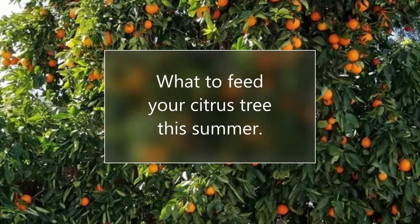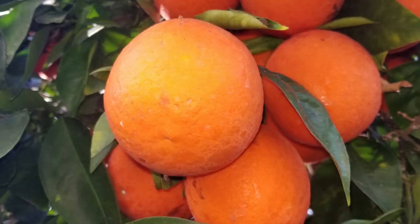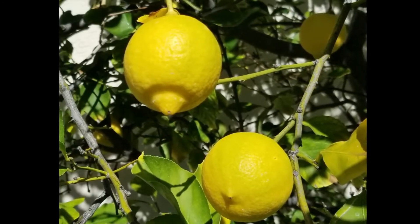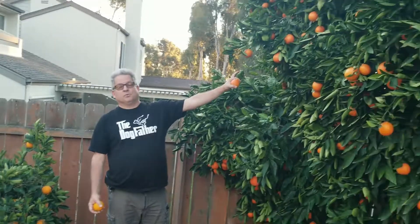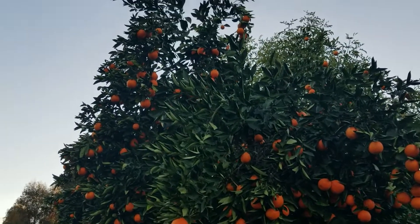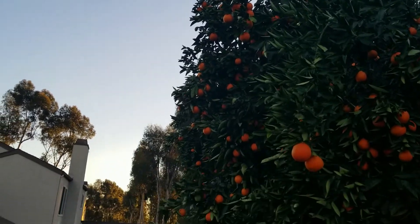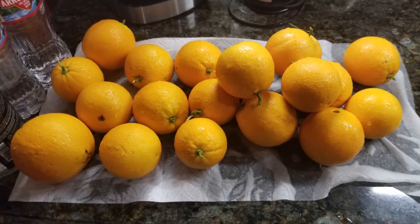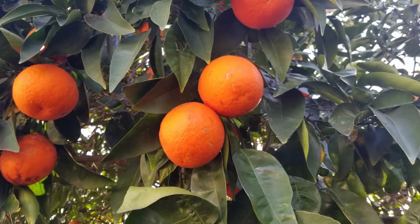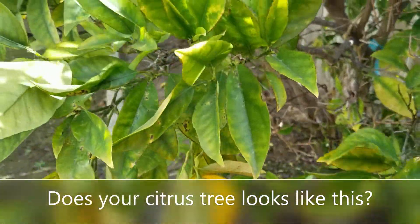Hello again, this is Doug the two-minute gardener. Who doesn't love harvesting their own food in their backyard, especially oranges, lemons, limes — all kinds of wonderful citrus? But it's so important that you feed them regularly. This is a two-part video where I'm going to show you first how to help a sick orange tree with some Grow Power Citrus, and then once you get it healthy, what to feed it in the summertime. You've got to feed your orange tree at least three or four times a year to get those big luscious oranges. So here's the first one: what do you do if you have a sick-looking tree?